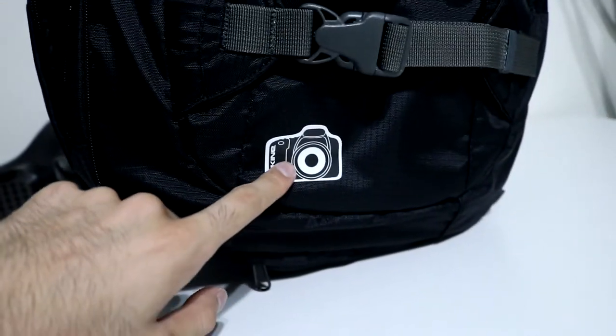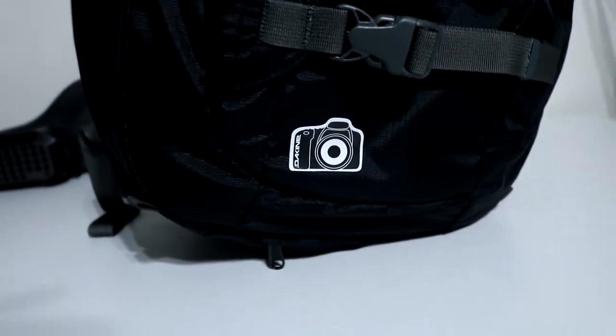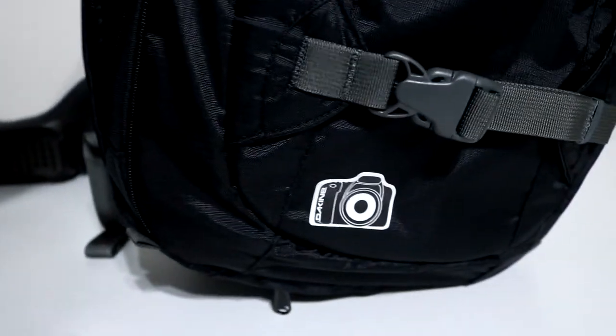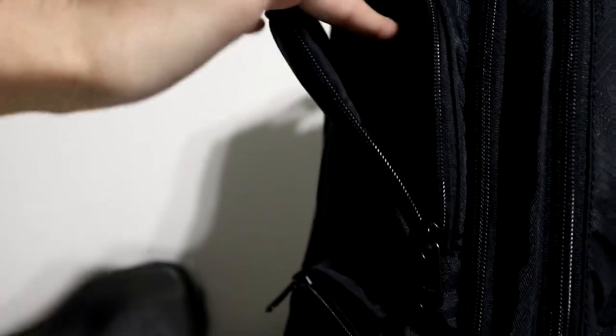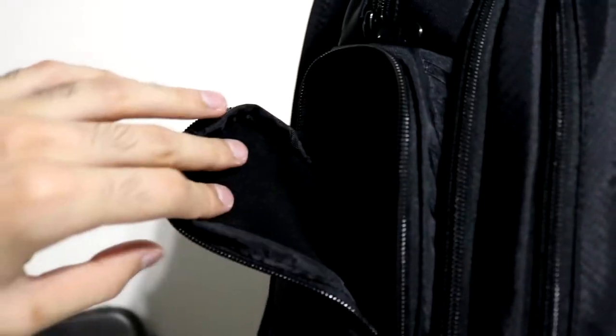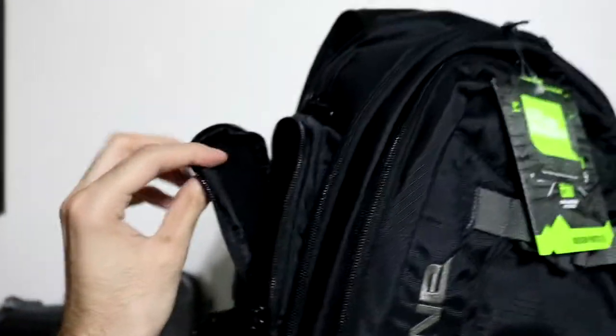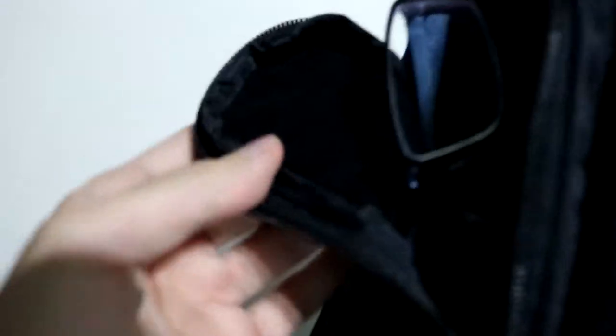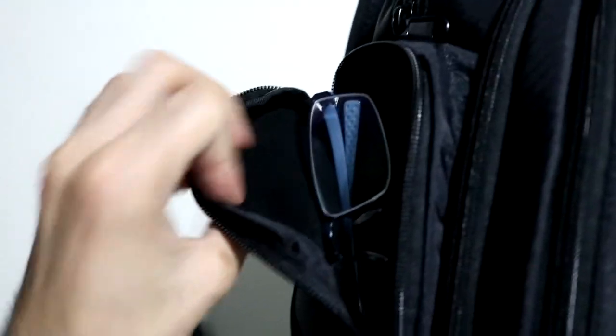What's really cool is they got this little camera sticker — that thing looks awesome because my camera looks just like it. Another pocket — this one is suede. So if you put something like glasses in here... these are Nike glasses. Look at that — perfect fit. And it's safe because of that soft suede. Beautiful.